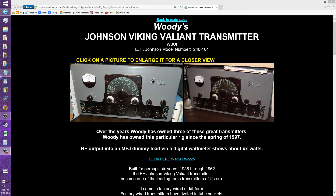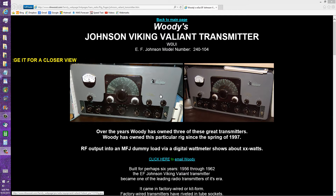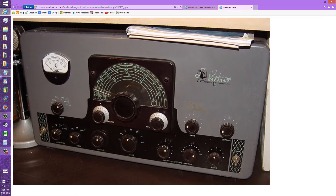I forget what I called it — I think I called it a Challenger or something like that. I believe Johnson also made a Challenger, but this is the Valiant, the transmitter that I never used. One of the reasons I never used it was that the first time I touched it, I got a shock. Obviously, that was not characteristic of this radio, but somebody had apparently messed around with it, or something had gone wrong with it.